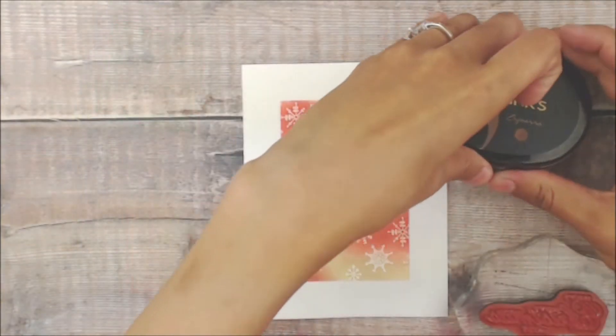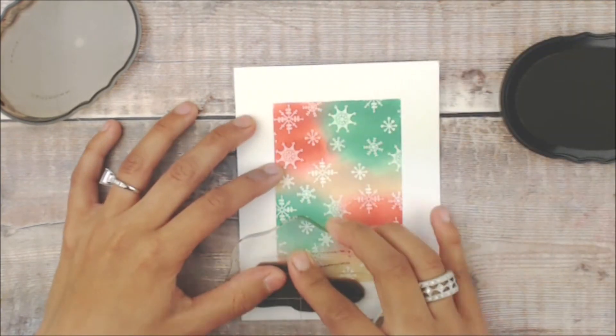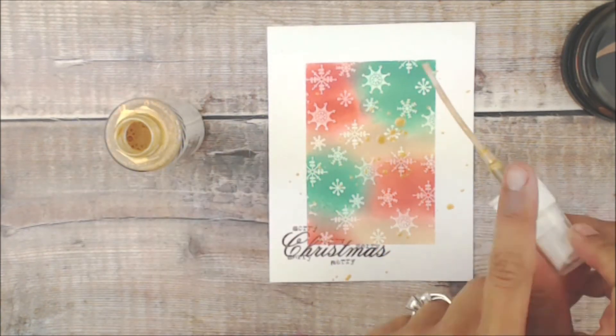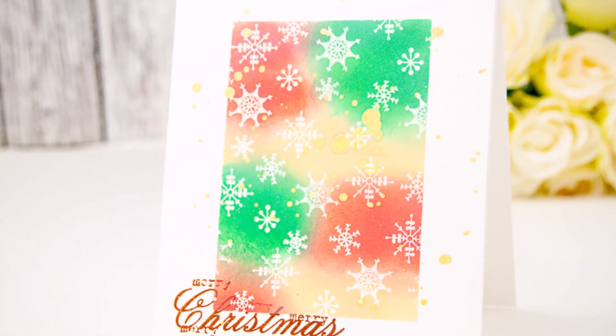Now it's time for a sentiment. I'm using Espresso from Altenew — I just felt the brown would match a little better with that Antique Linen. I'm going to stamp the sentiment Merry Christmas from Conspiracy of Love, and then with some gold spray I'm going to add a couple of flickers just to tie in that July color combo.